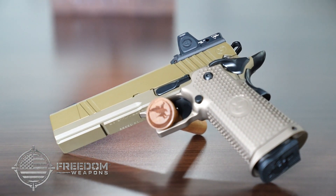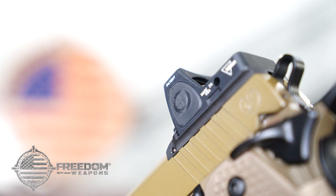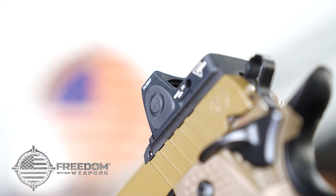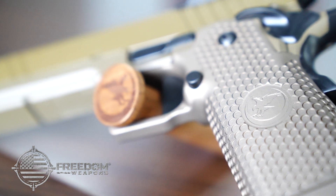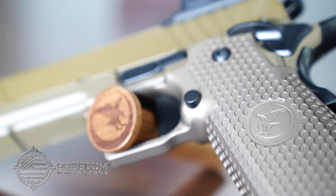By popular demand, Freedom Weapons introduces the Sandhawk by Nighthawk Custom. The tan Cerakote finish and wide cocking serrations set this double stack 9mm apart from its competition.